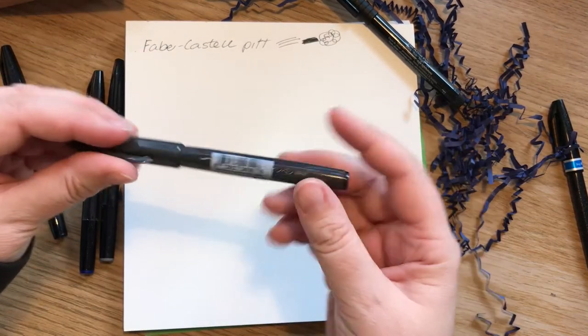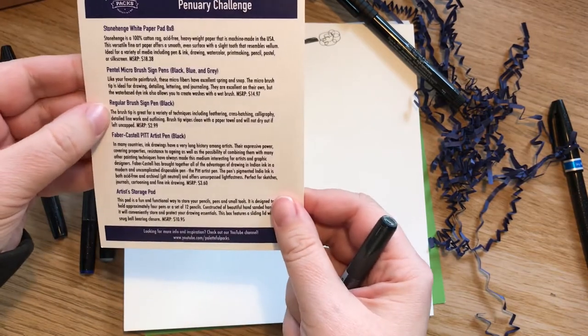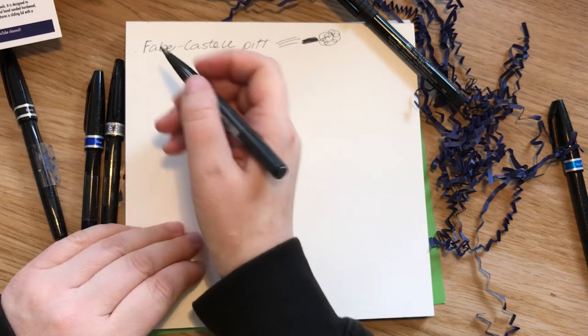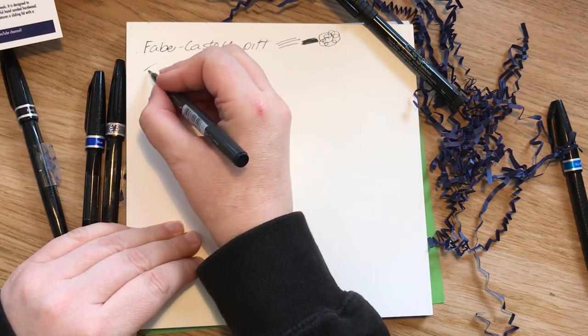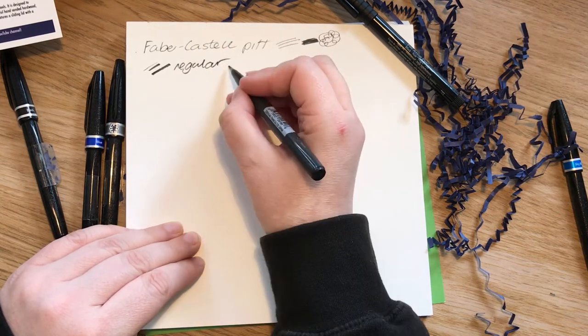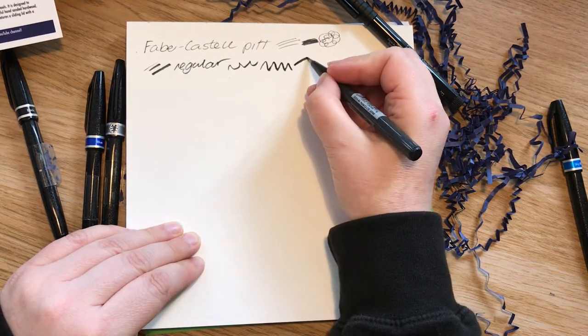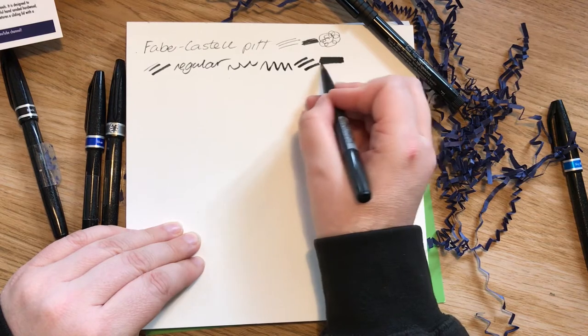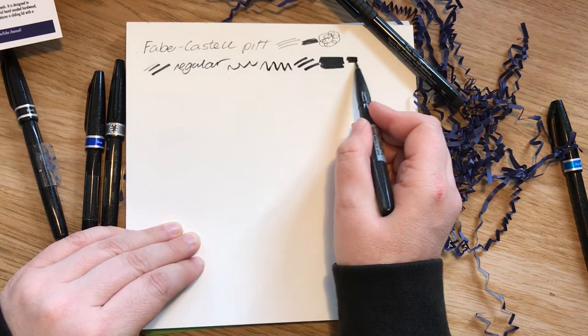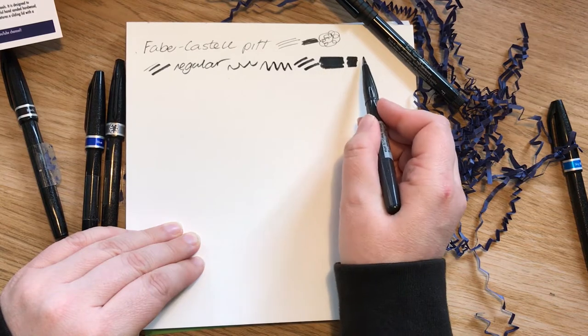Let's try the normal one first. This is a regular brush sign pen. It's a bit hard, a bit scratchy. It's not as juicy as I'd like, but it gives a quite nice matte look.